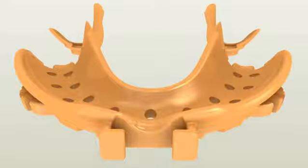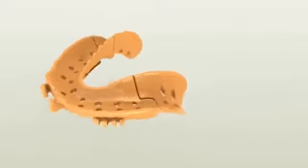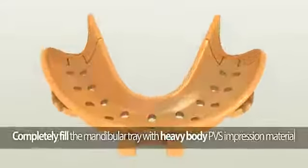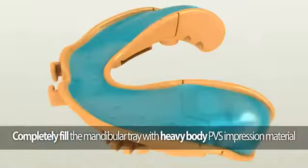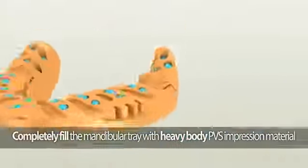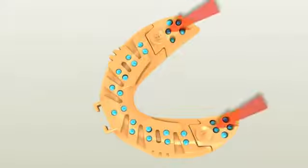Making the mandibular impression: the mandibular Dent Cut tray consists of three pieces. Make sure the posterior pieces are securely attached to the anterior piece. Completely fill the mandibular Dent Cut tray utilizing fast-setting heavy or medium body PBS impression material. Carefully insert the tray into the patient's mouth.